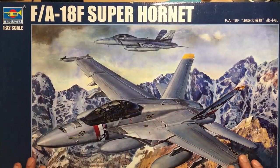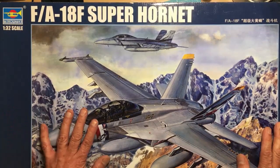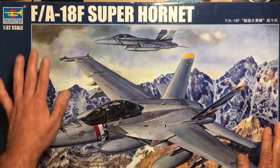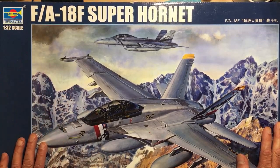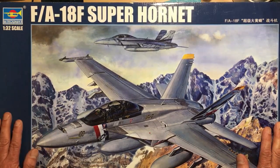Hi everybody, thanks for looking in. Nigel's Modelling Bench here. I've got an in-box review for you today — well, it's actually one in-box review of two kits really. I've got this one, the FA-18F Super Hornet from Trumpeter, and I've also got the FA-18E Super Hornet from Trumpeter.